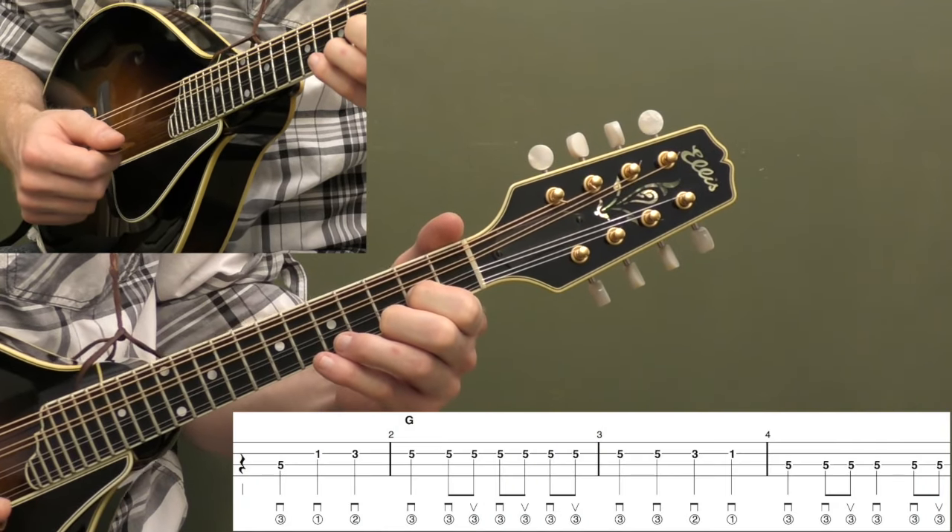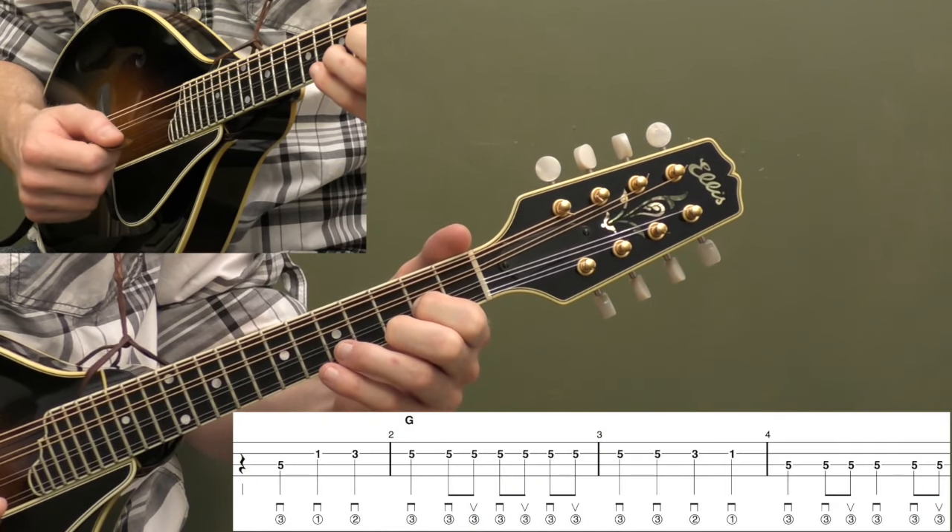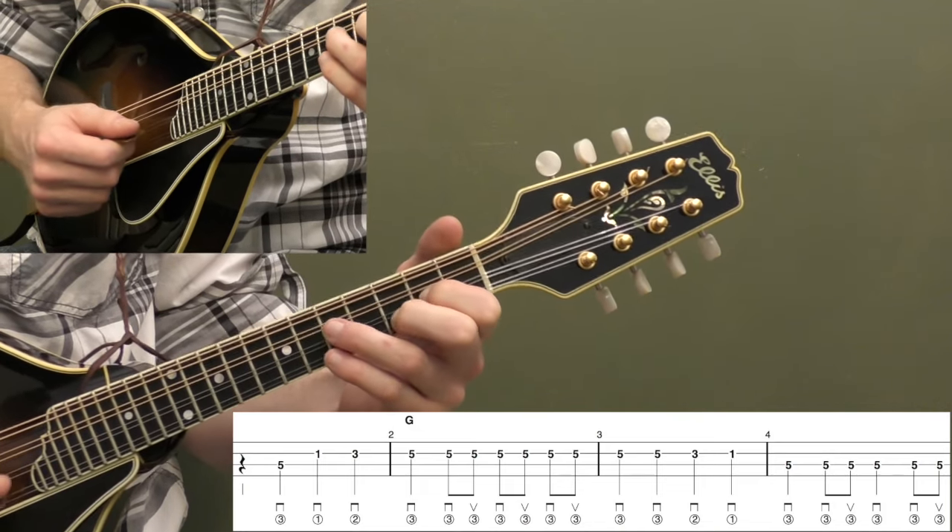Alright, let's start breaking down this beginner version to Man of Constant Sorrow. Let me play the first four measures, and then I'll break it down.